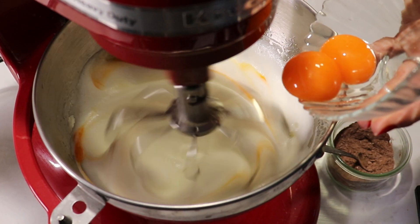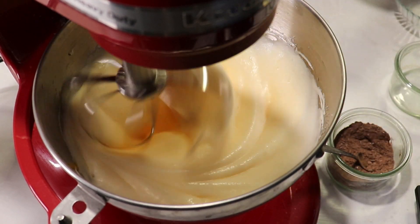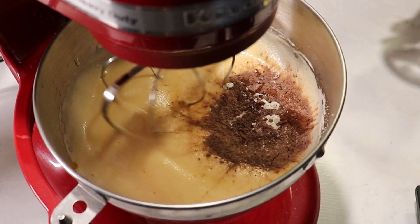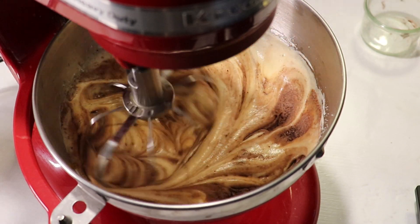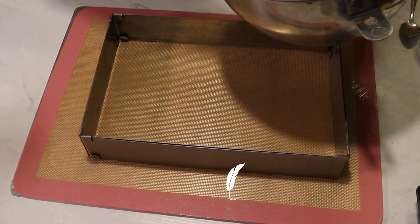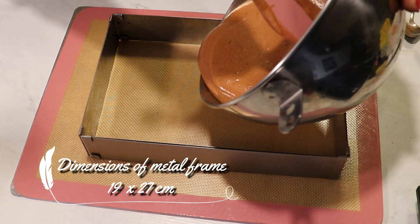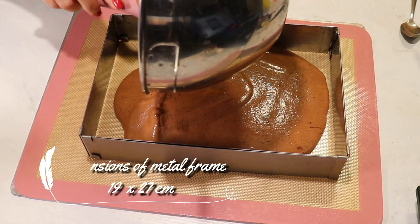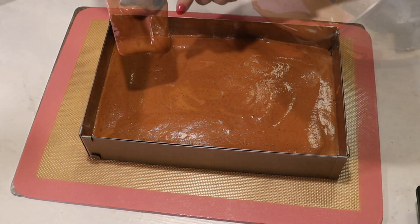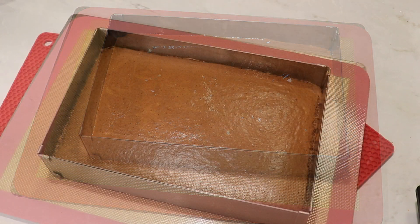Add the yolks and mix them in, then add the rum extract. Incorporate the dry ingredients — it's gonna be a really nice and soft sponge cake considering we don't have that many dry ingredients to weigh it down. Put the batter into your cake tin. I have a metal frame on a silicone mat. I bake it in my electric convection oven at 170°C, in the middle of the oven, for 15 minutes.